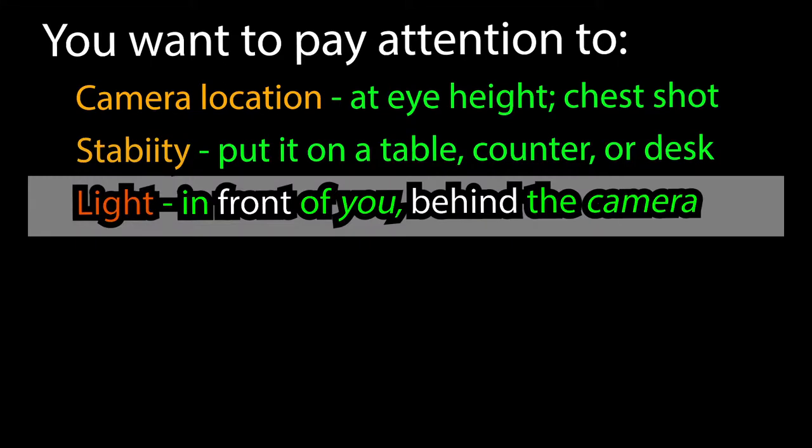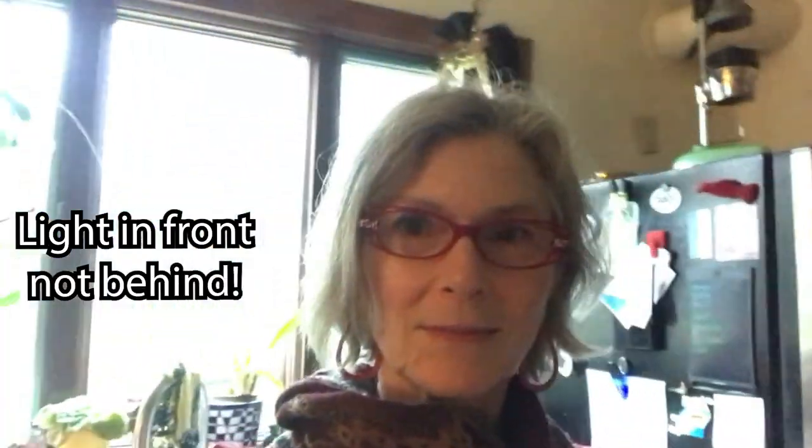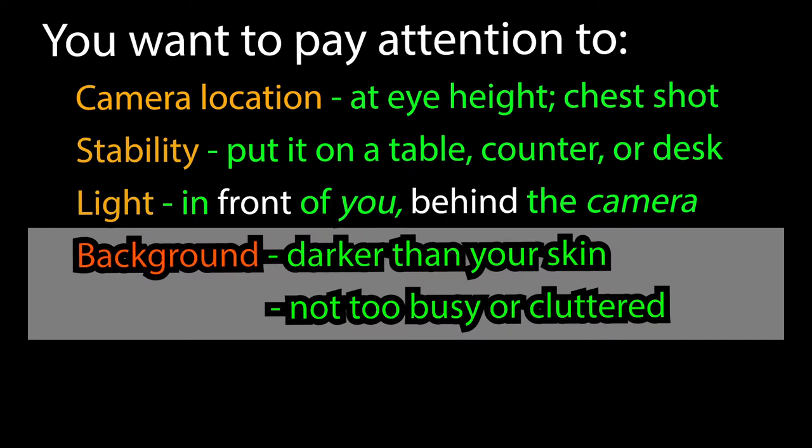You want the light in front of you and behind the camera. No windows in the background, please. The background, if possible, should be darker than your skin and not too busy or cluttered. This example is not too bad for the real world.